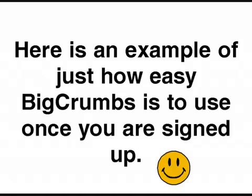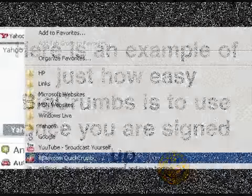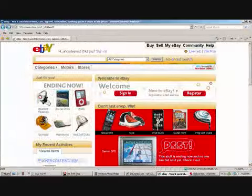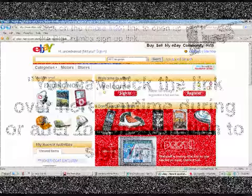Once you're signed up, you create what's called a Quick Crumb and you add that to your favorites — mine is highlighted in blue down there. When you're ready to shop, you click it and it takes you right to eBay, and it's keeping track of all of your purchases and crediting you. It's that simple.